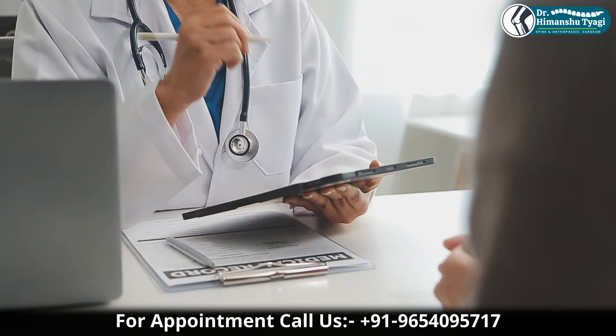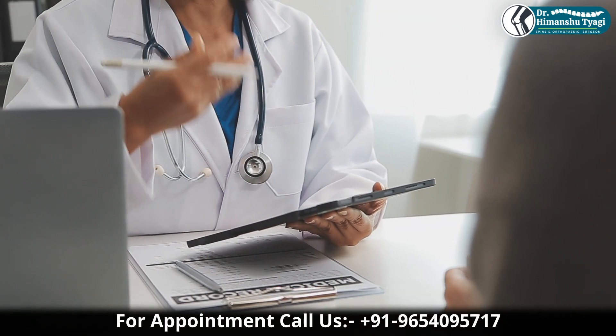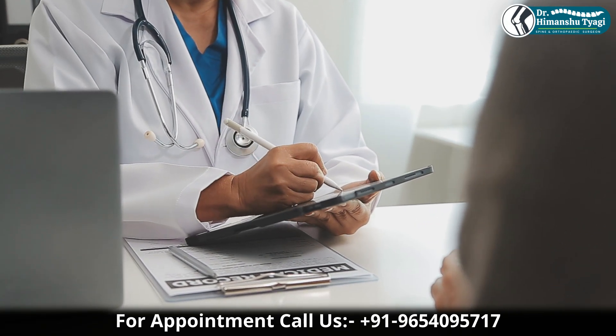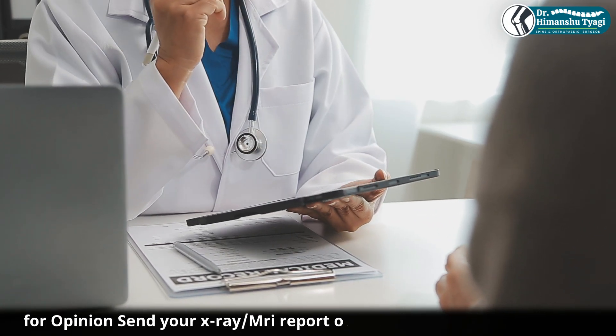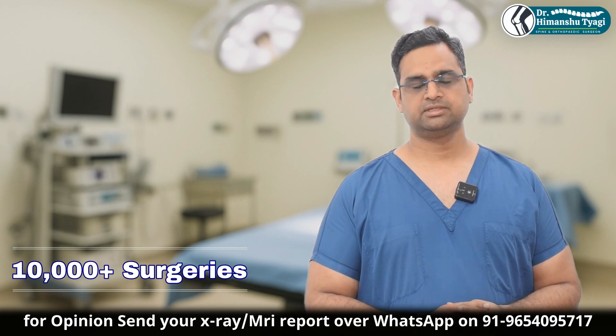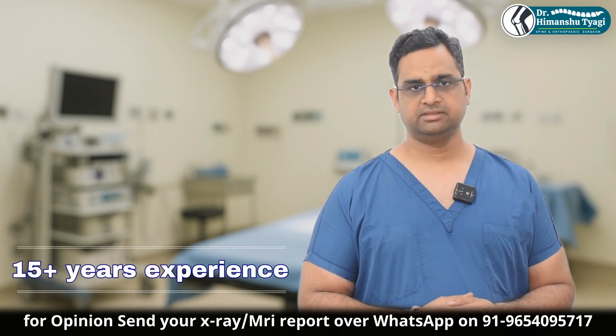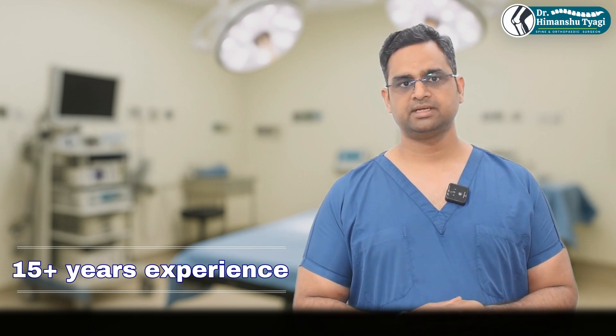When we talk about the survivorship of cemented hip replacement in elderly or indicated patients, national registry data shows around 10 to 20 years of very good survivorship. Practically, we say around 15 to 18 years is more realistic.